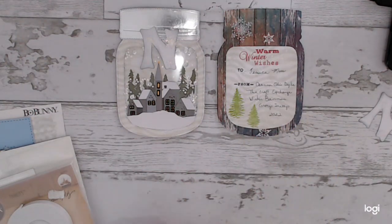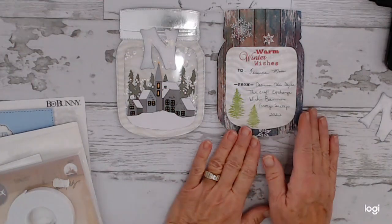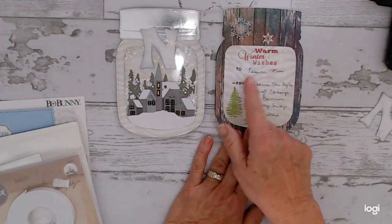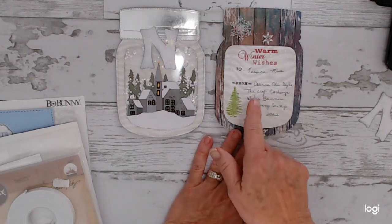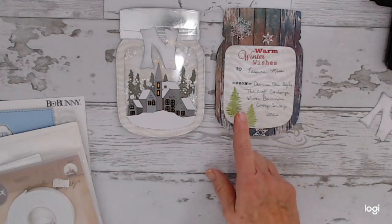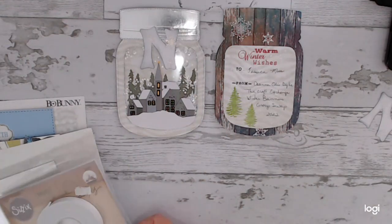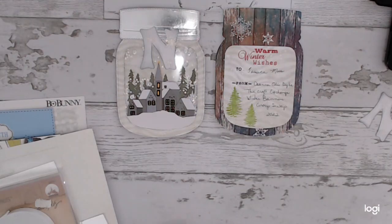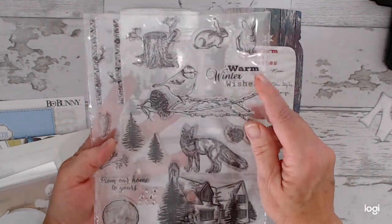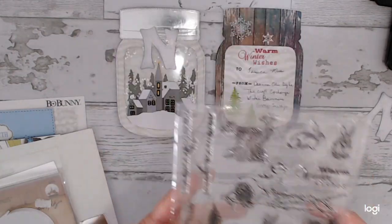Sorry about the interruption. So I used this stamp to stamp out what the exchange was and the year and that information. I also used the trees — the two trees from the stamp set — as well as the 'Warm Winter Wishes' sentiment.